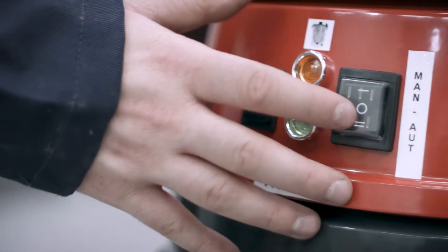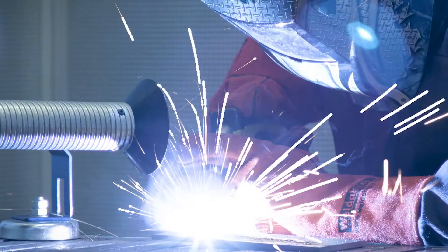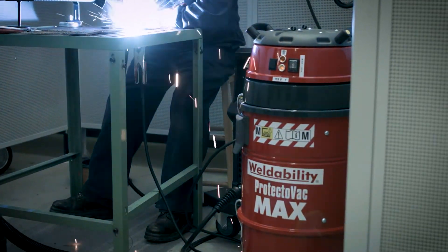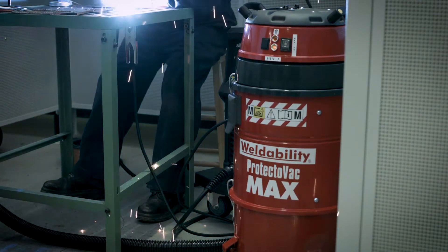Protectovac Max features an automatic stop-start function which detects welding voltage through the work return lead and switches the motor head on and off as required.